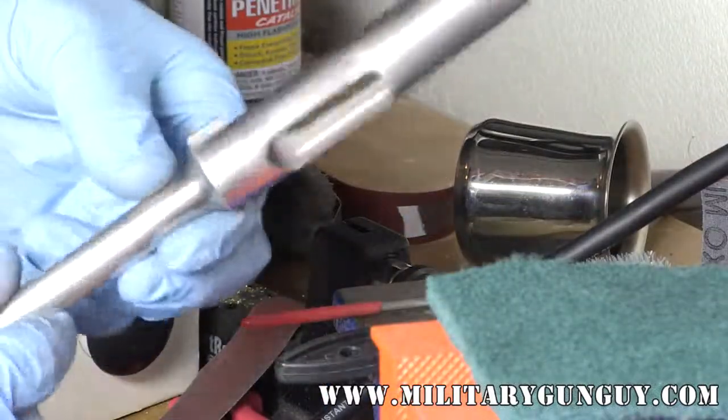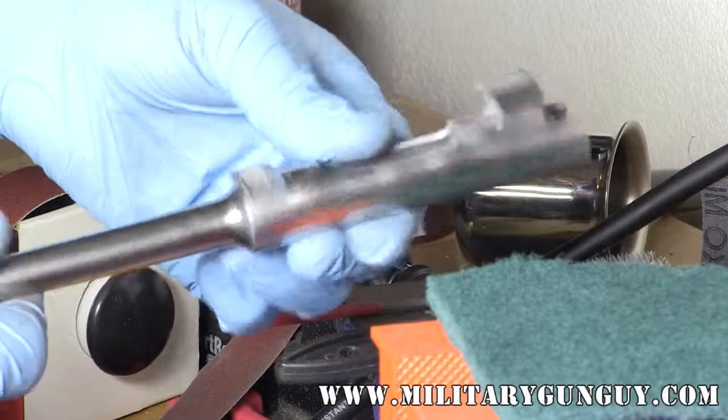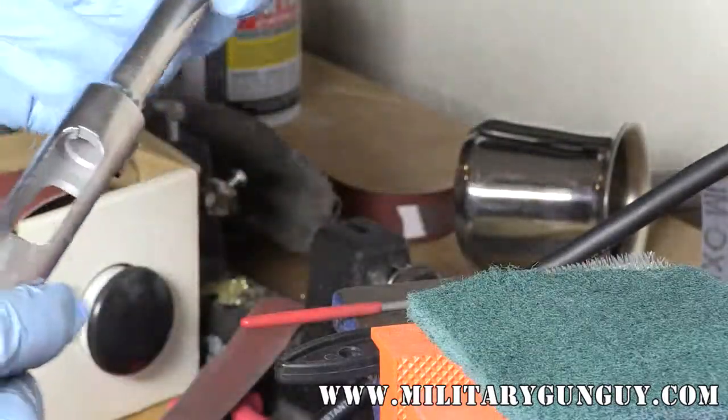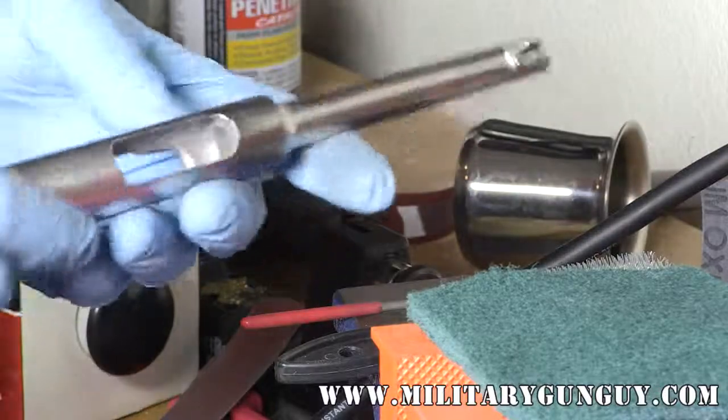From here it'll be final polish — I have a couple more areas to blend and hit, and then it's going to get thoroughly degreased and go to the rust blue process. Thanks for watching.